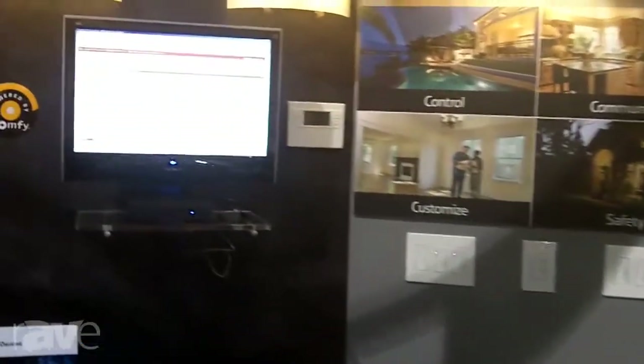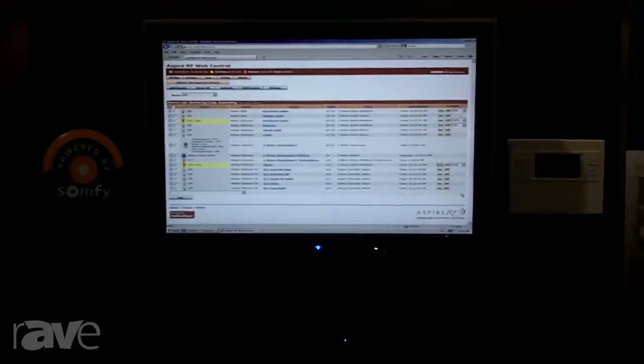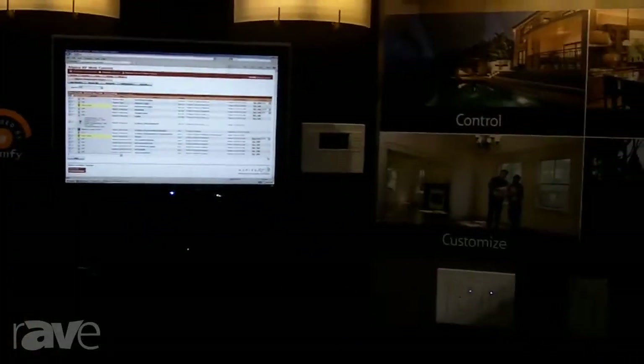Hi, I'm TJ Landrum here with Eaton's Cooper Wiring Devices Business, and we're showing here at Cedia our Aspire RF wireless control system. This is a Z-Wave based wireless control system, perfect for retrofit applications, and allows web interface as well as apps.